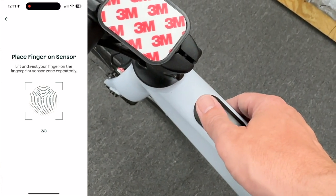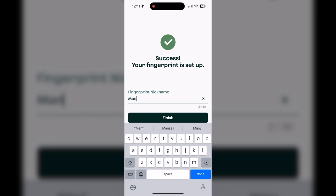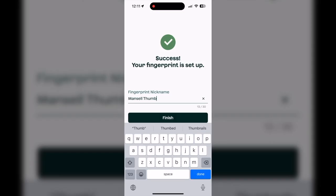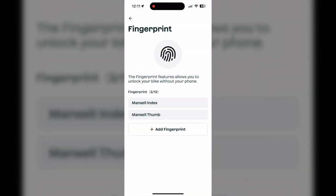If you have another person borrowing the bike — maybe a sibling or family member — you can program different fingerprints. So not everybody needs the mobile app in order to unlock the bike; they could unlock it just with their fingerprint, which is really, really cool.